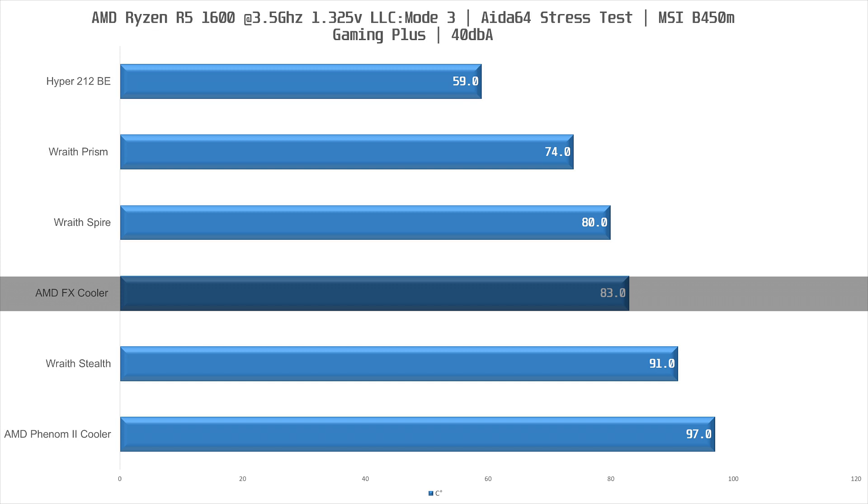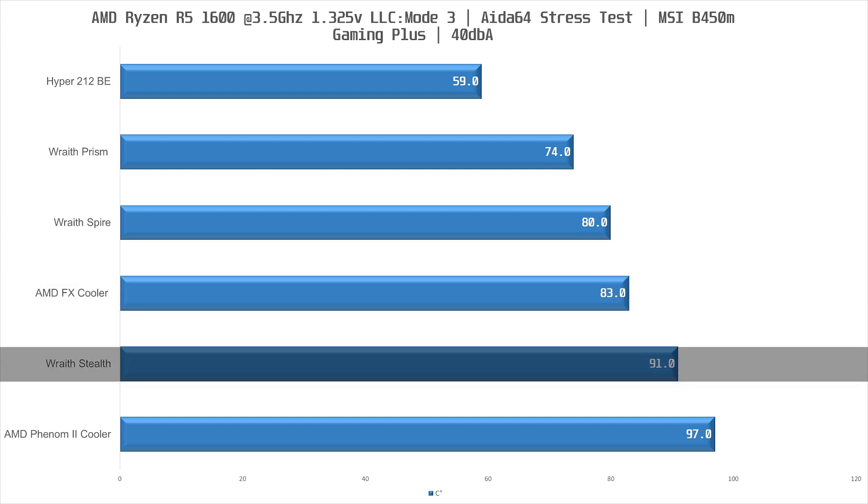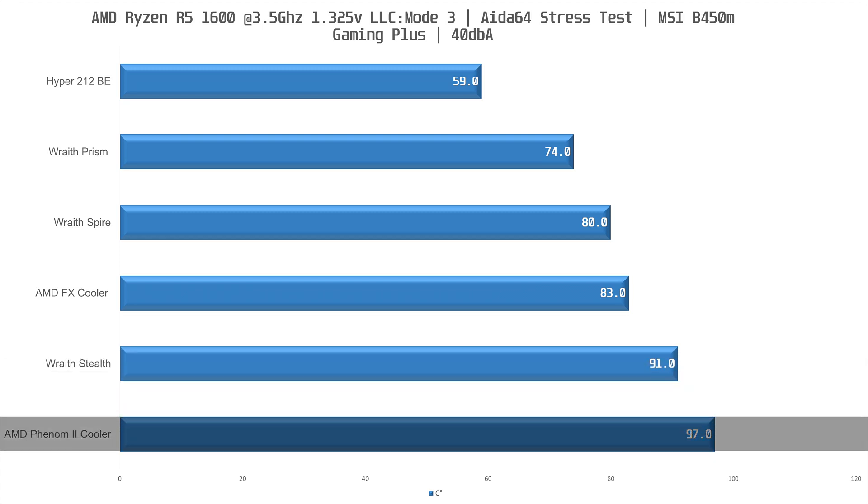Behind that we have the Wraith Stealth at second to last, which is surprising. However at 91 degrees Celsius it is technically within the safe limits, but I would not be comfortable running it at that temperature. Then in decidedly last place we have the AMD Phenom cooler at 97 degrees Celsius — above the safe limits — and I aborted the test well before the 30 minute mark. It is evident that the fan on this cooler really needs high RPMs to be effective.